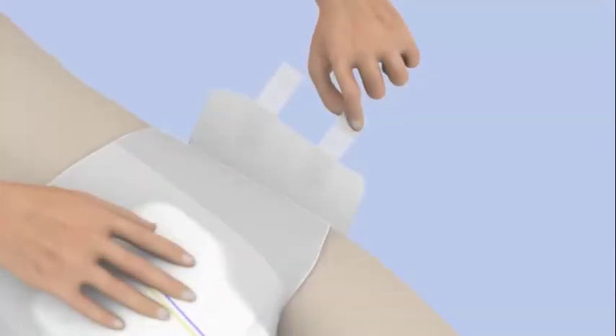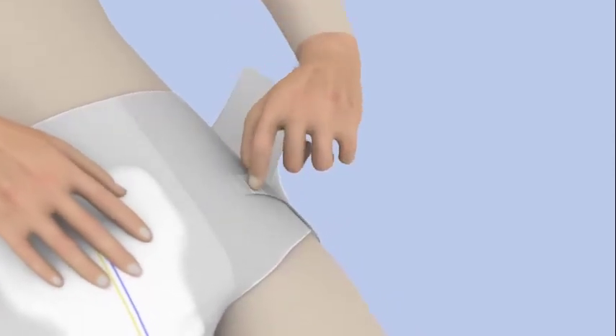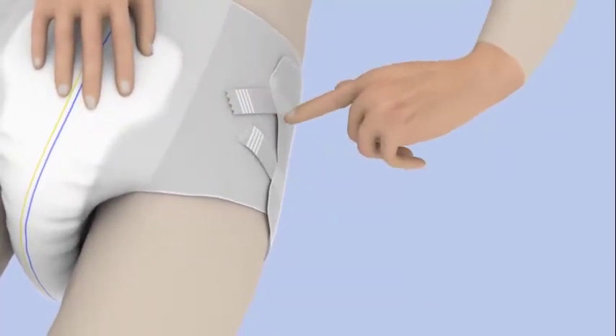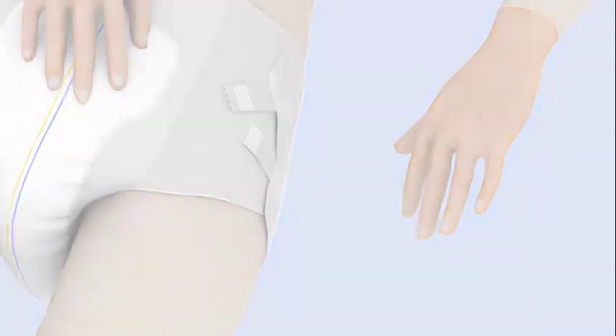Next, fix the bottom tapes in an upward position, assuring a secure fit around the legs. Then fix the resealable top tapes in a downward or horizontal position to ensure a secure fit around the waist. Finally, check for comfort and fit.